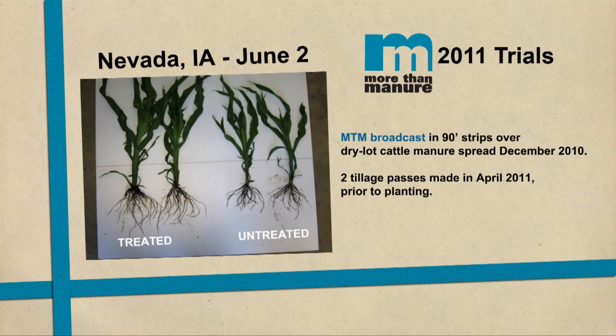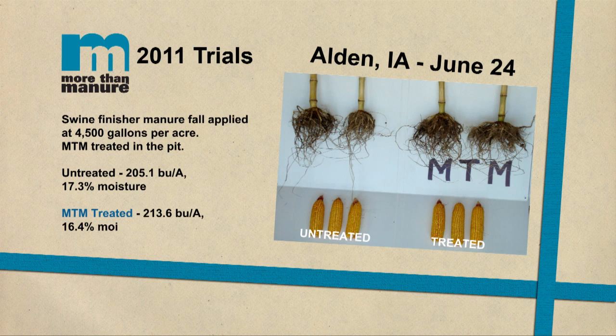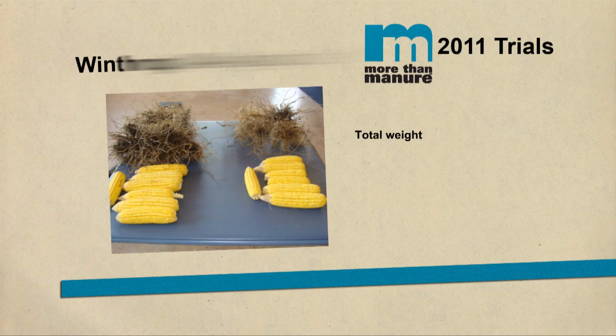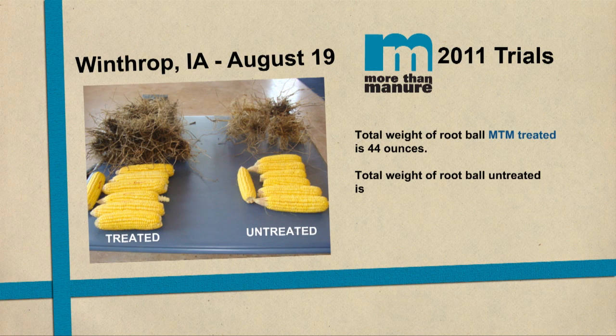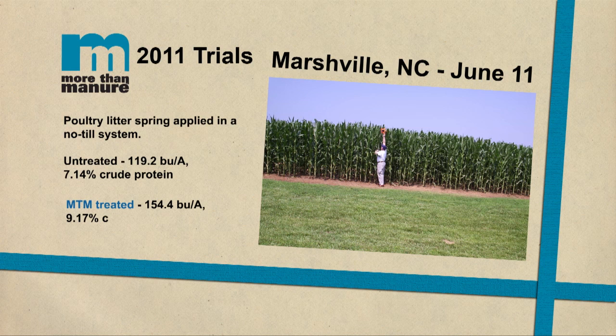And probably more importantly is the fact that it's going to keep the phosphorus from getting fixed in the soil. By having higher amounts of phosphorus taken up by the plant, we're going to produce much larger root systems, much larger stalks, and a healthier plant — building a better factory under the soil. In addition to that, we're going to protect the nitrogen and keep it in the ammonium form, which is what the plant wants, and that's going to allow us to put larger ears on corn and more yield per acre with soybeans as well.